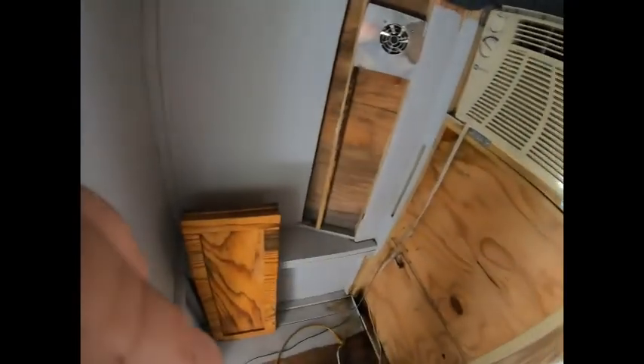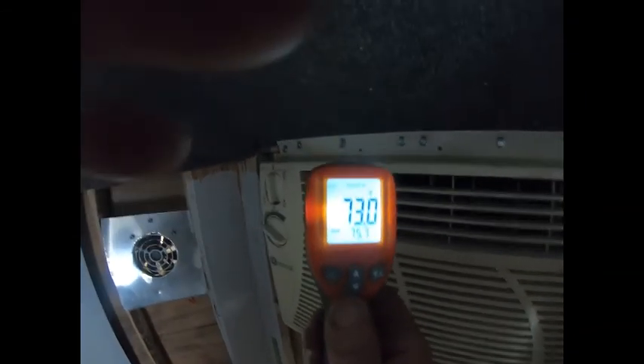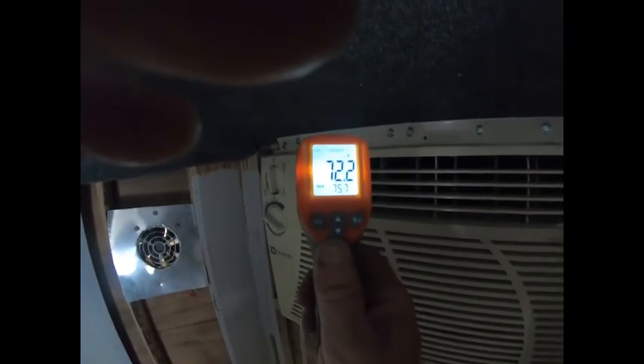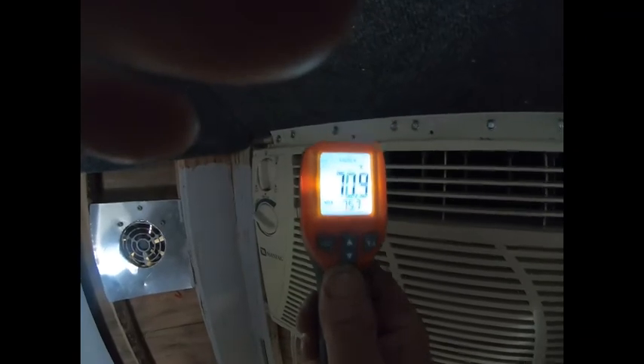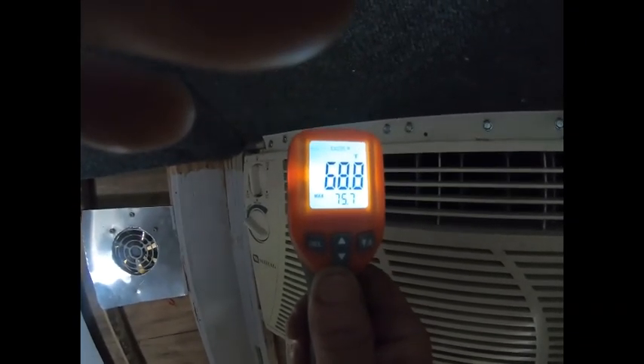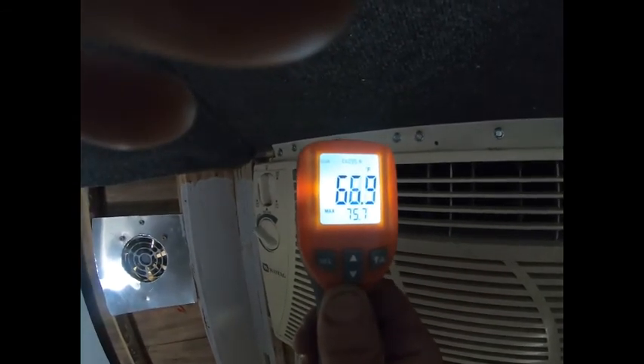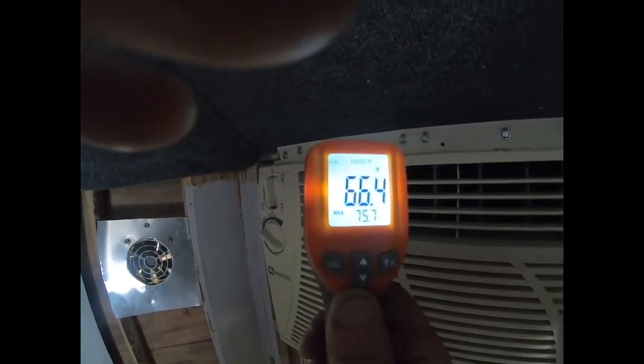Well, I don't know — it's not that cool in here. 73 degrees at the vent, 72. She's still going down. Way too cold!